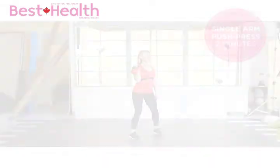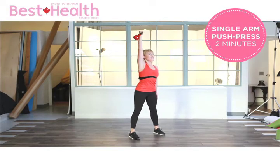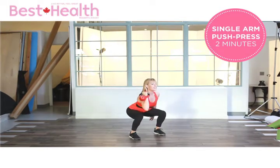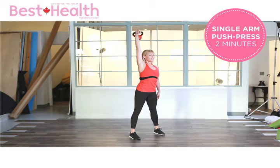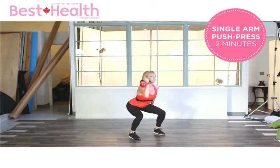Core nice and tight. Keep the elbow tight to the body on the way down, then drive through the heels and extend that arm as you come out of the position. Turn the palm to face forward at the top of the movement each time.